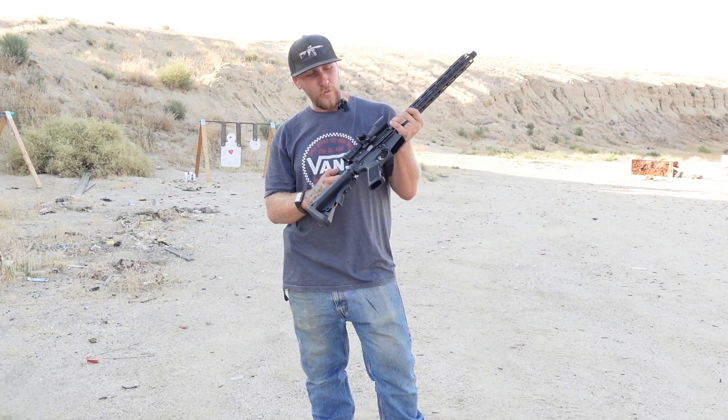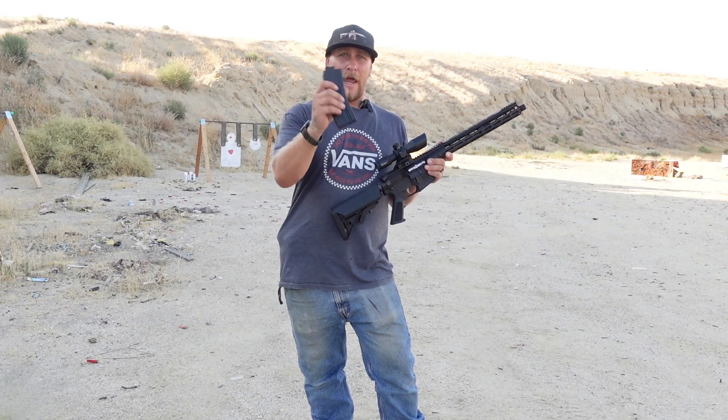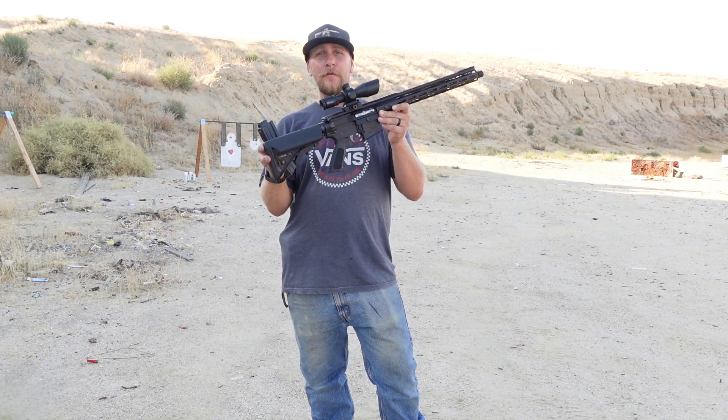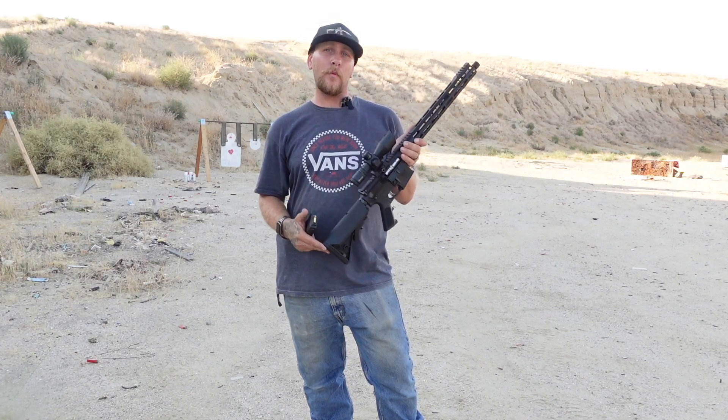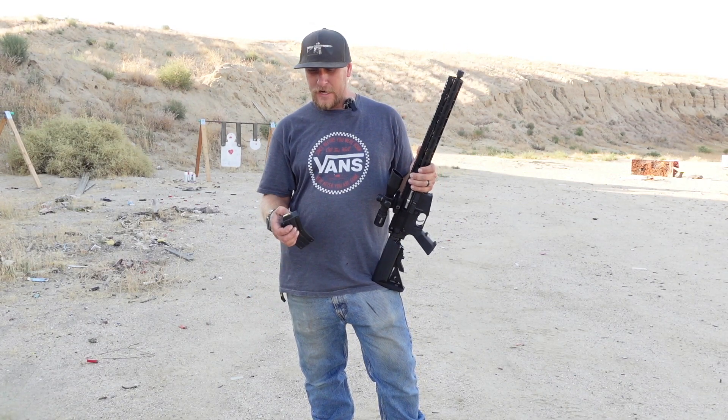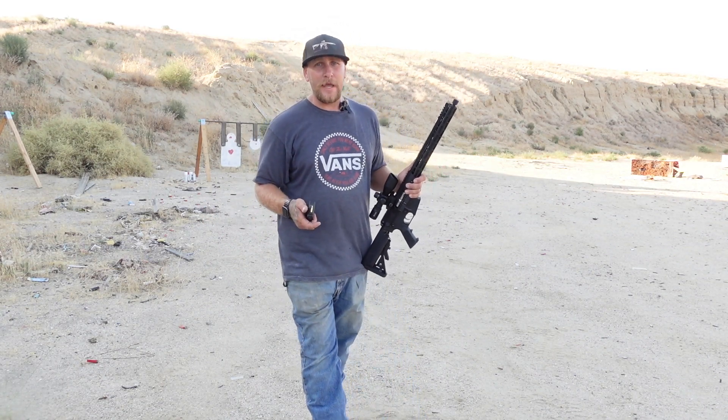Literally, all you do is swap your bolt carrier group and magazine. You're ready to shoot .22 long rifle out of your 556 or 223 Wylde or 223 Remington. Very exciting, especially if you're trying to teach a younger shooter how to shoot — that could come in handy.